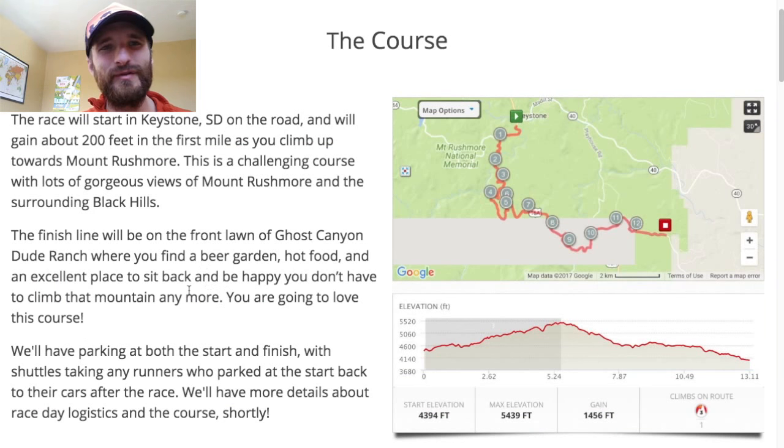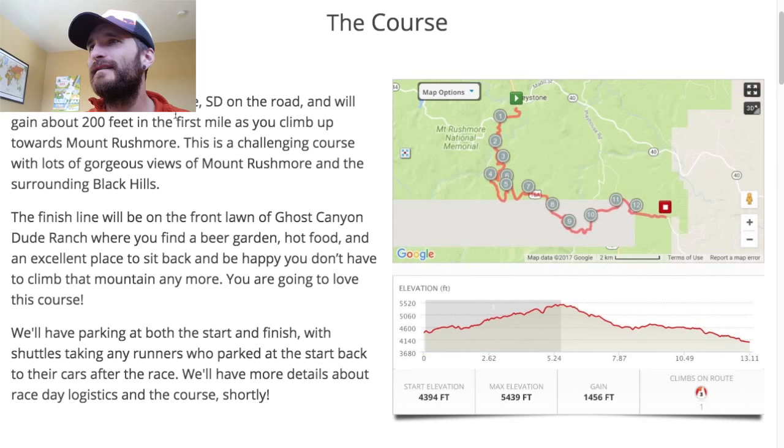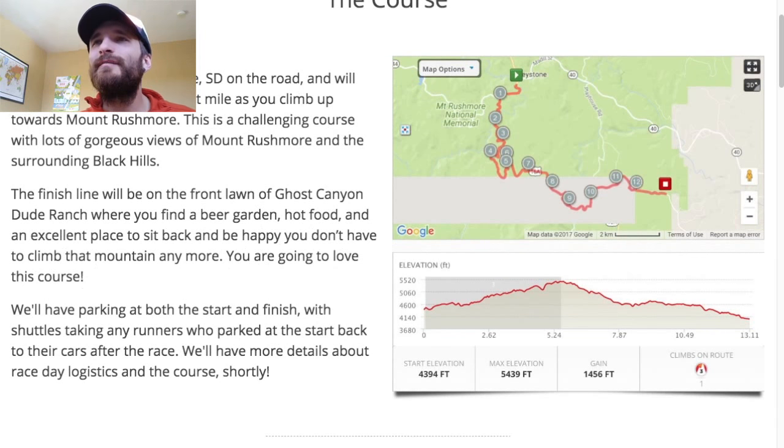I wanted to go through a little bit about how to run the course and some general information. The race will start in Keystone, South Dakota — it's about a half-hour drive from where I live in Rapid City, in the Black Hills. It's a small mountain range and forest in western South Dakota and a little bit into Wyoming.